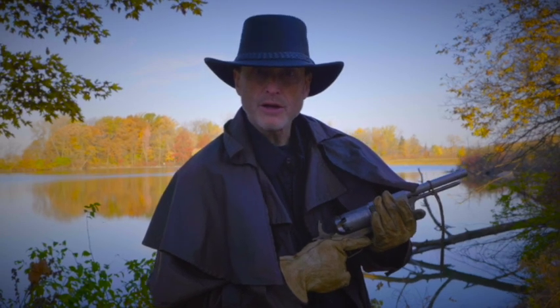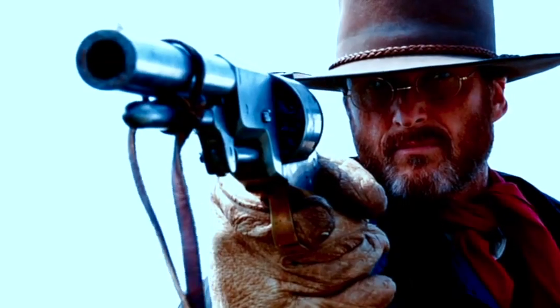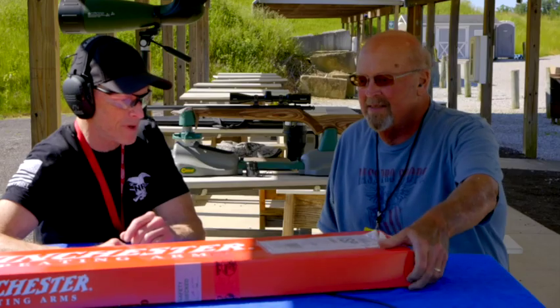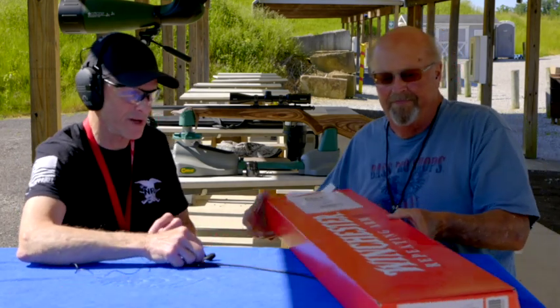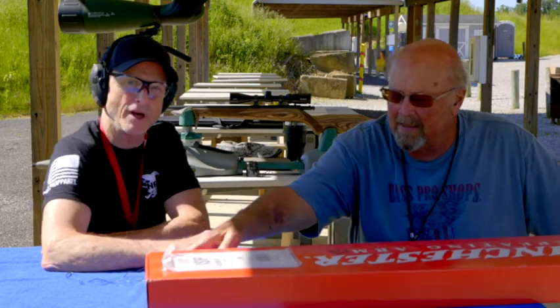I'm River Roubaix and welcome to my Gun Kingdom. I'm really surprised at the first video I did on this Winchester giveaway here. We've got a nice shotgun to give away in July of 2024.